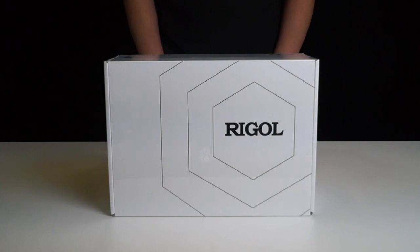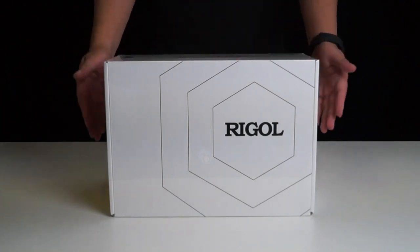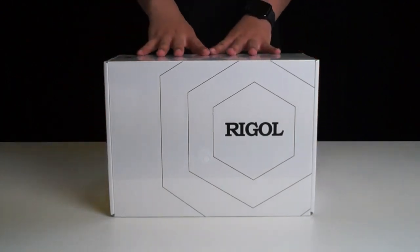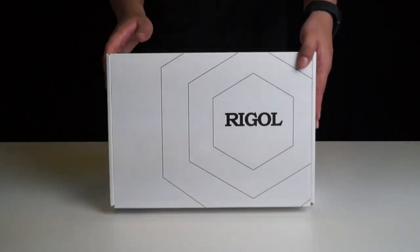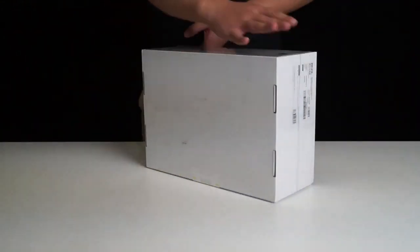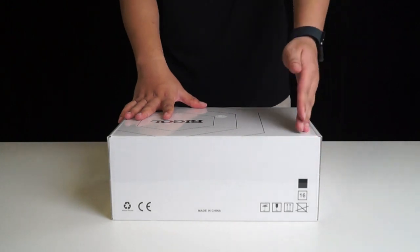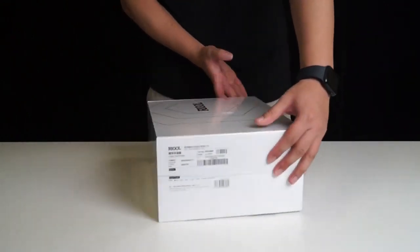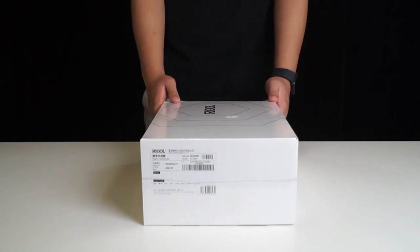As you can see, this time Riggle has not only put effort into improving the product itself, but also invested some creativity into the packaging. The front side features Riggle's logo, and this side has Riggle's slogan and logo. On the back, we have the eco-friendly labels, some other packaging indications, the product name, serial number, and other product information.